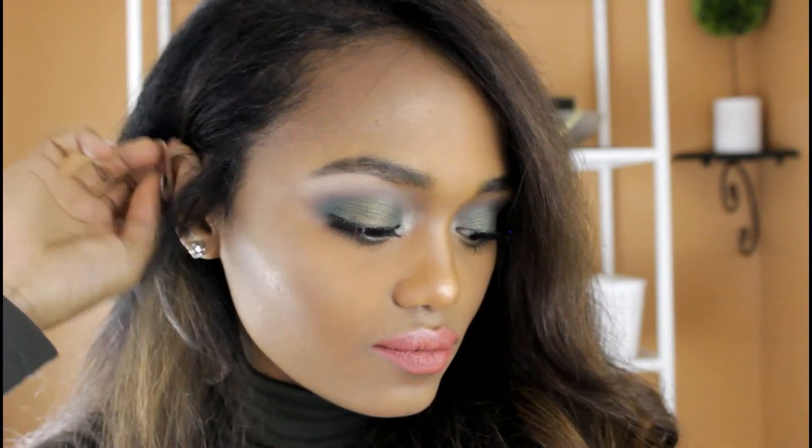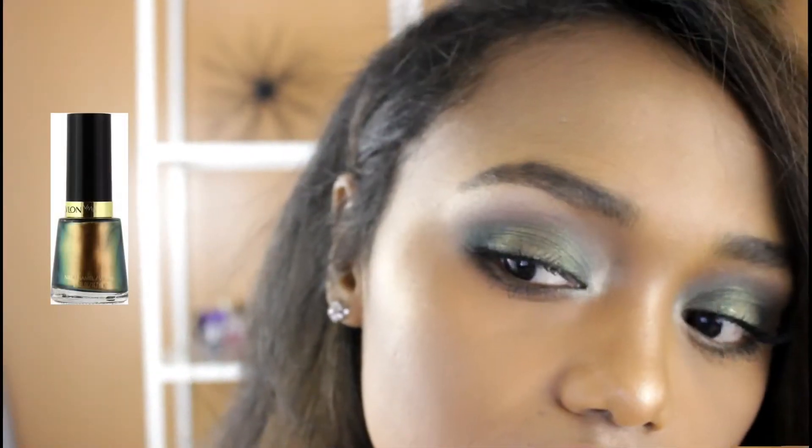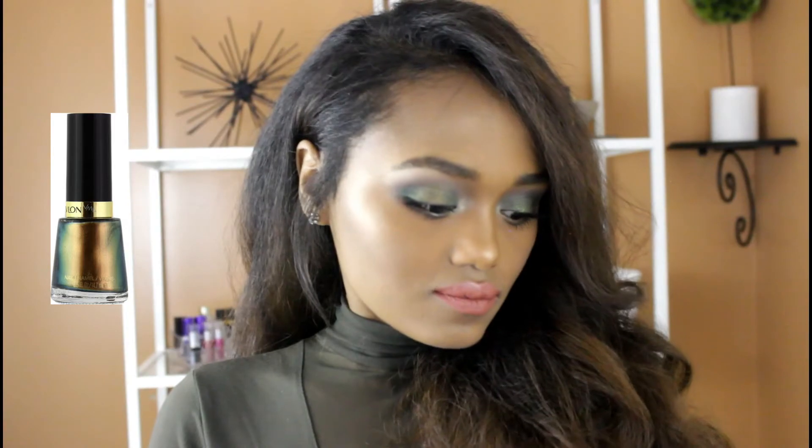Hi there everybody! Welcome to my channel. For this tutorial, I'm going to be doing this eye look inspired by this Revlon nail polish. It's called Chameleon in number 933. So if you guys are interested, please continue watching.